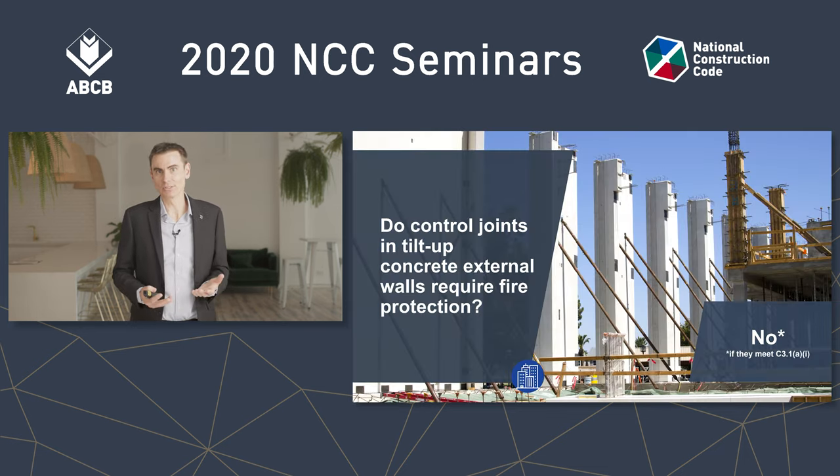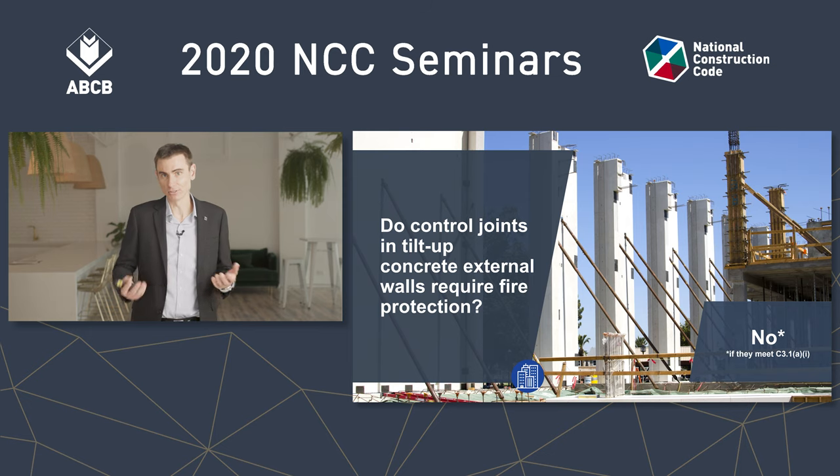So the answer is no. Your external precast concrete wall, or your external masonry wall for that matter, if that wall needs to have an FRL, it doesn't need protection for the control joints, so long as they're not larger than necessary for the purpose.